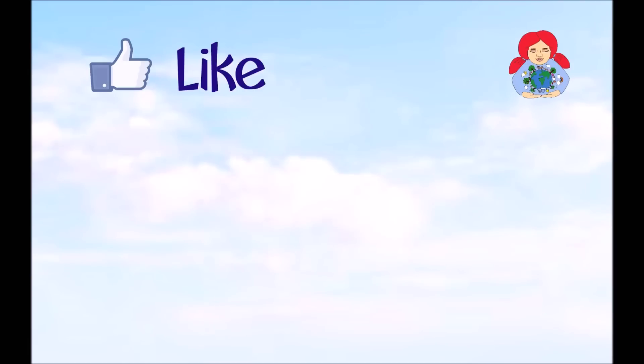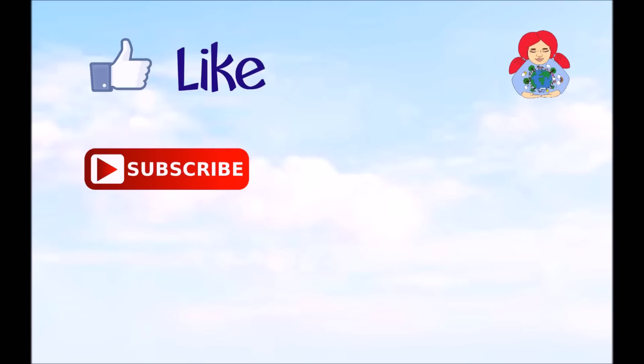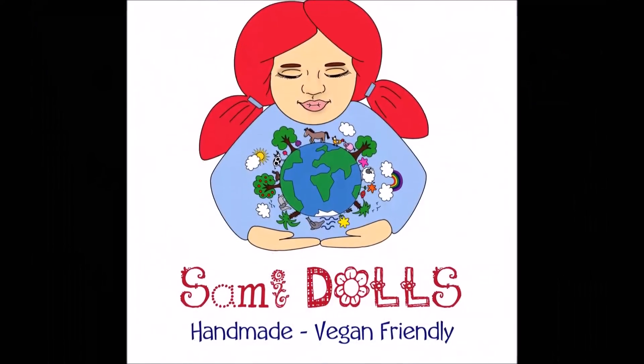Thanks for watching. Don't forget to like, subscribe and follow me on Facebook, Instagram and Twitter if you like. See you next time, bye!